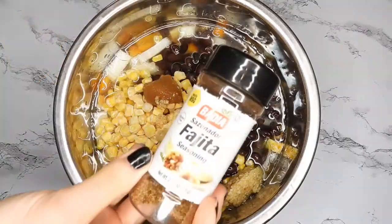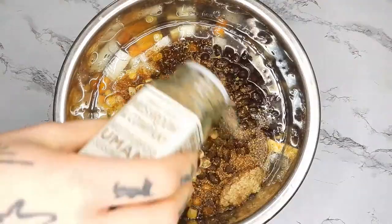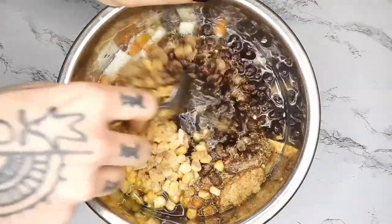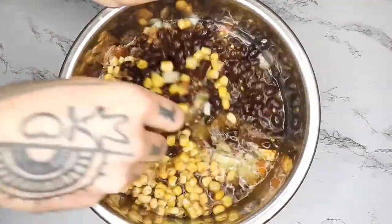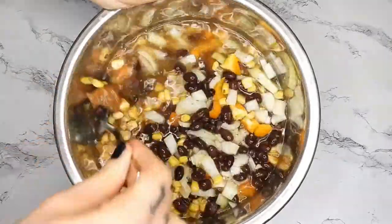Some bouillon paste, fajita seasoning, and the umami mushroom blend seasoning. You can add whatever you want though. Go ahead and mix that very well and put it in the instant pot. Hit pressure cook for seven minutes.